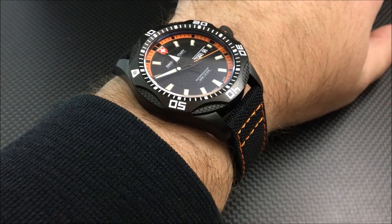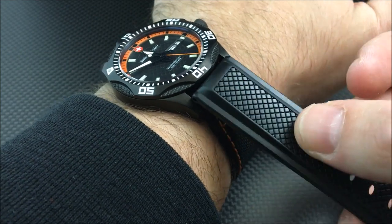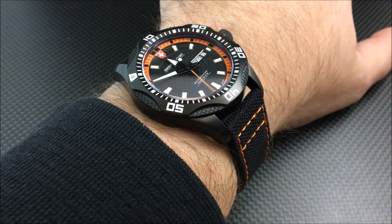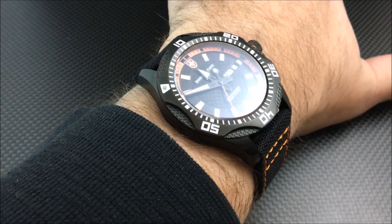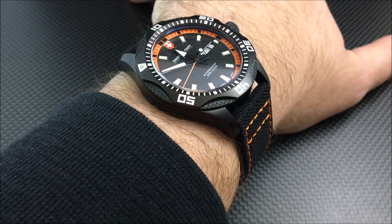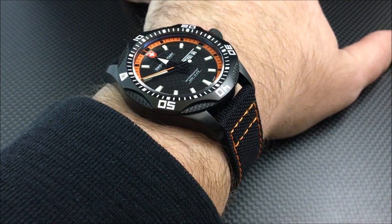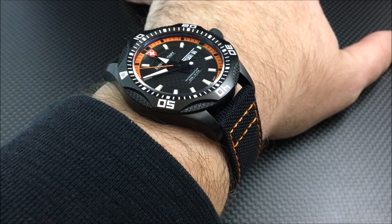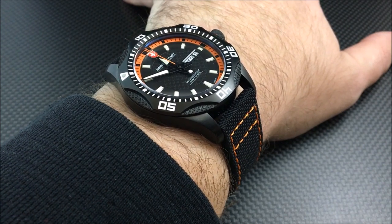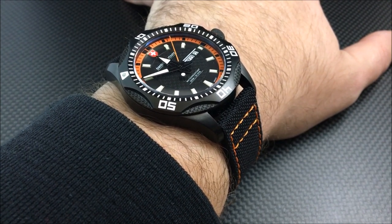Fortunately the lugs are 22 millimeters, so you can swap straps. I've actually been wearing it on a Hirsch Accent rubber strap and I think it matches very well. Any 22 millimeter strap will work. There is your look at the Swiss Military Tank Nero Rawhide. You can see the full review with pictures and my written thoughts at watchreport.com — click the 'i' in the upper right corner of the video. As always, check us out on Instagram, Facebook, and Twitter. This has been Don Evans for watchreport.com — thank you very much, I'll see you on the next video.